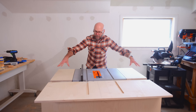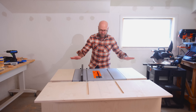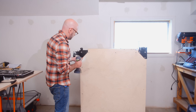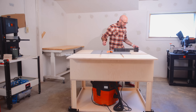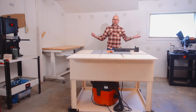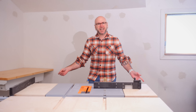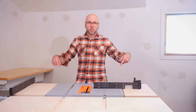The outfeed table and the wings are just slightly lower than the table saw surface so nothing interferes. We got the mobile base on there — it was missing a couple of parts and I had to make some washers. I'm not sure if I can recommend it yet, but I'll link to it down below.